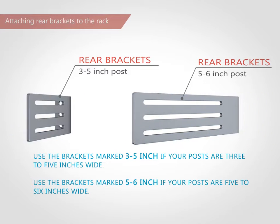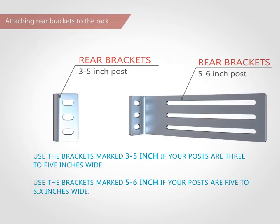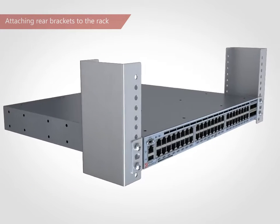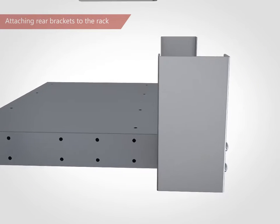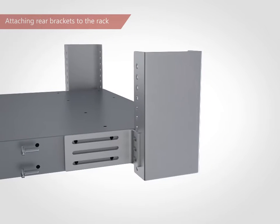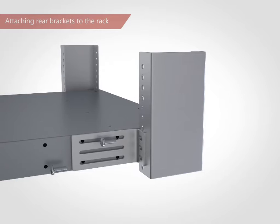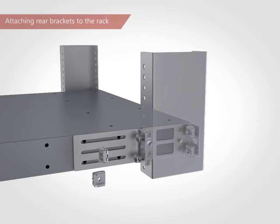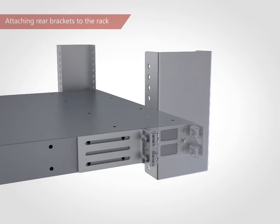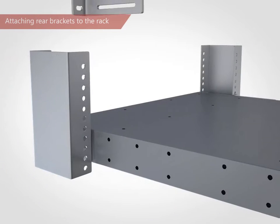Select the proper length bracket for your post width. Position the right rear bracket in the right rear of the switch. Attach the brackets to the right rack upright using two 5/8-inch panhead screws and two retainer nuts. Repeat for the left rear bracket.